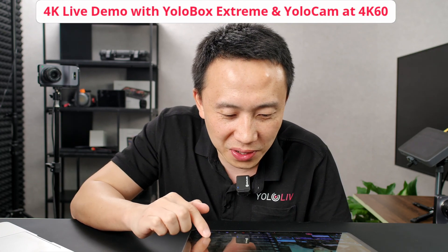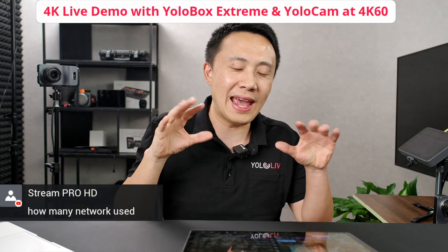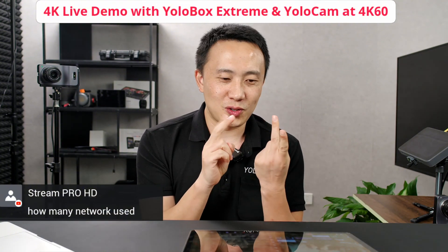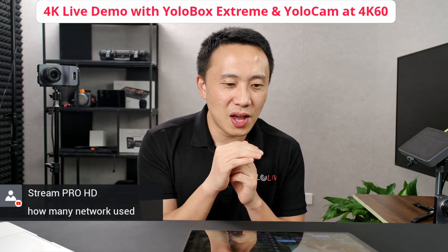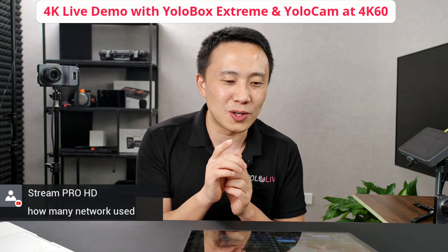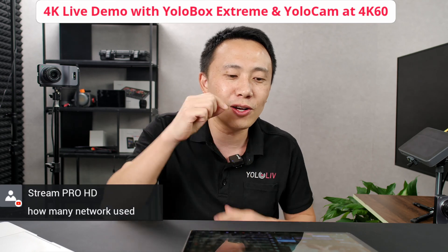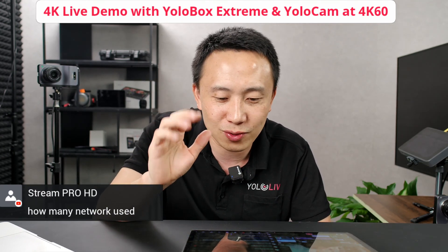Regarding how many networks can be used: we originally thought you could only use three SIM cards, Wi-Fi, and Ethernet. But we saw a customer use USB-C, so we tested it — the USB-C can also connect a hub and connect Ethernet. So you can actually use maybe up to five or six connections.